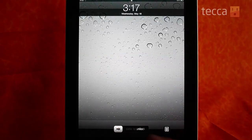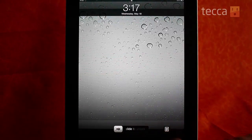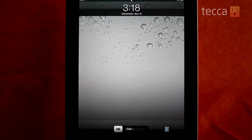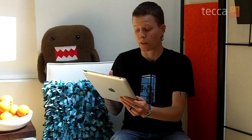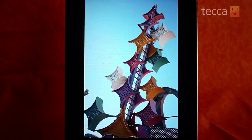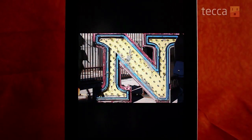Instead of hitting the slide to unlock mechanism like we usually do, we're going to check out this button here on the right that looks like a sunflower inside of a square frame. This is actually the control that launches your slideshow. Our slideshow is simply going to start immediately, pulling from our entire photo collection and doing some nice transitions between each of the photos.